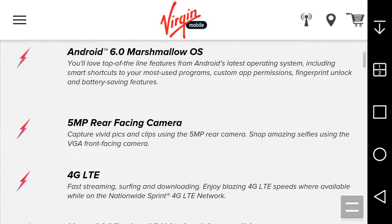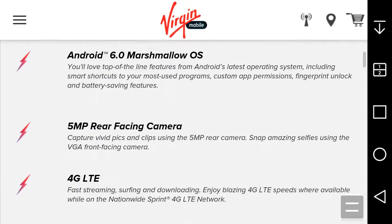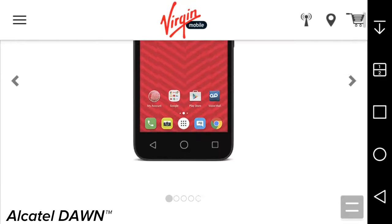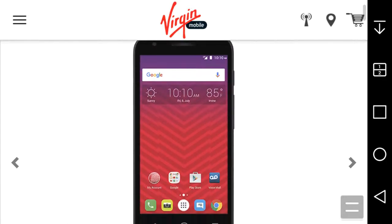I think you do have to pay extra for the hotspot on Bridge Mobile. I'll have to look into that, because on Boost Mobile the hotspot is definitely free — I know that for a fact. On Bridge Mobile you may have to pay extra.